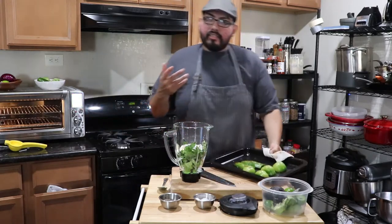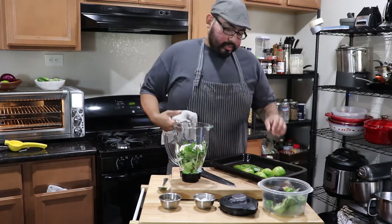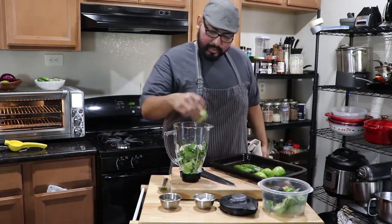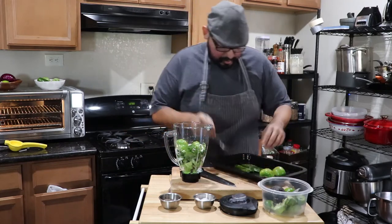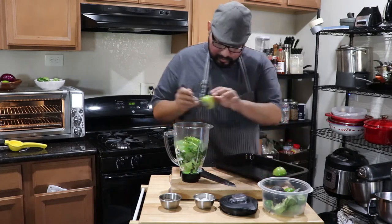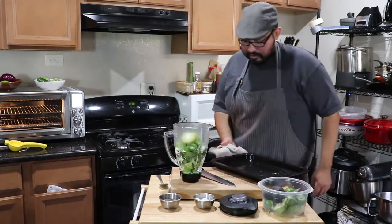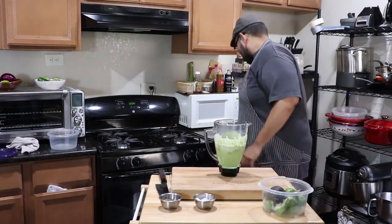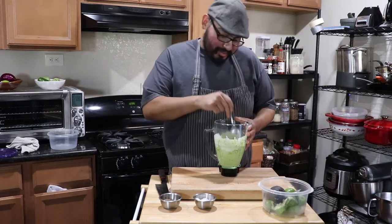I kind of want this dressing to be bright and green colored, so I don't want them fully, fully roasted — but I do want some color on them. Just like this. So we're going to get them and add them to the dressing. This is a dressing — it's freaking awesome, dude. I mean, I always get excited with this stuff, it's so good.